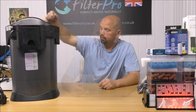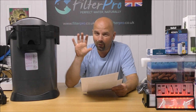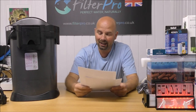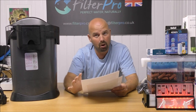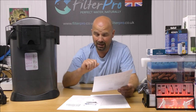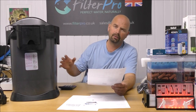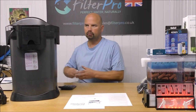Relevant links will be in the video description and pinned comment as always. I'll run through a few facts and figures before we take the top off. This is one of four models — 200, 300, 400, and 600. This 600 model has a very high flow rate compared to a lot of other canister filters: apparently 2700 litres per hour, which is roughly 710 US gallons per hour. You can reduce that by probably 40–50% once all the pipes and filters are set up, but that's still a very good flow rate.